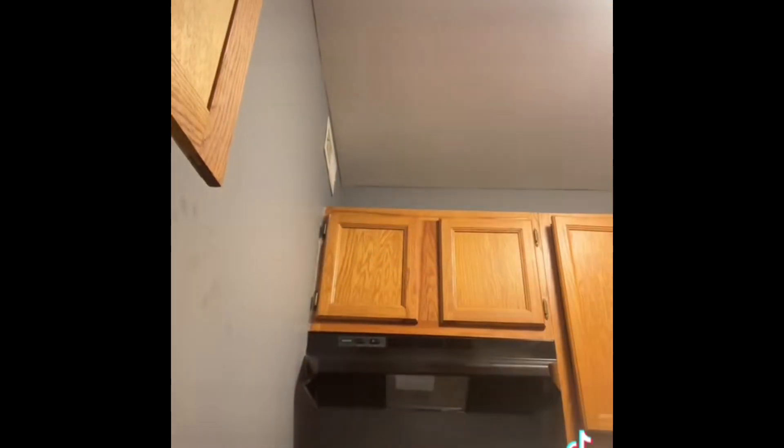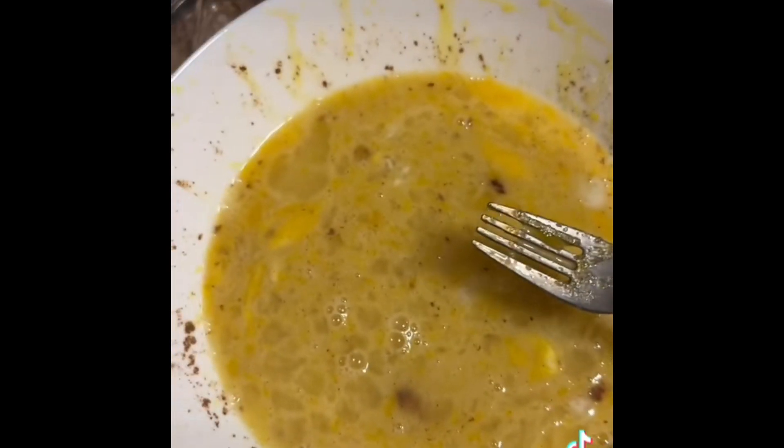I ain't got cinnamon so we're gonna go run and get cinnamon and vanilla extract. I don't have a whisk either. I got a fork because I ain't got no whisk. Never mind, we're gonna use a fork. This is what the concoction should look like.